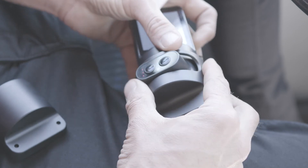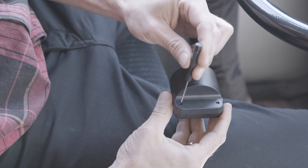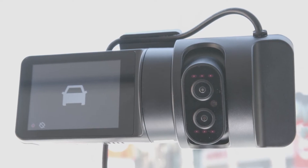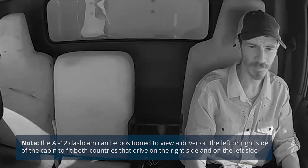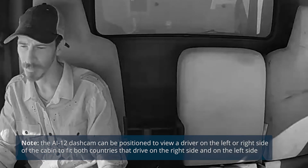To further secure the camera, you can install the tamper-proof case that arrives with the box. Use the special screwdriver to loosen the screws, place the case over the camera cylinder, and tighten the screws. Note that the AI-12 dash cam can be positioned to view a driver on the left or right side of the cabin to fit both countries that drive on the right side and on the left side.